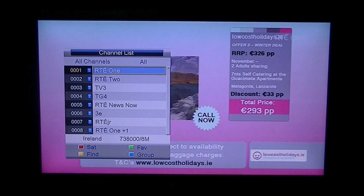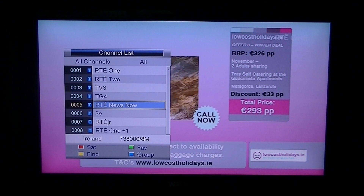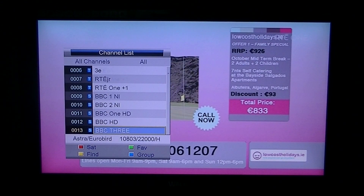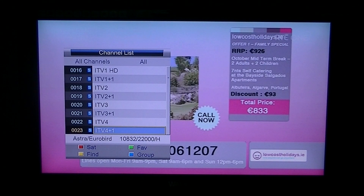So what I'll do first is just pull up a channel list here. And you can see they're all in a logical order, numbered 1, 2, whatever — they're all in numerical order.